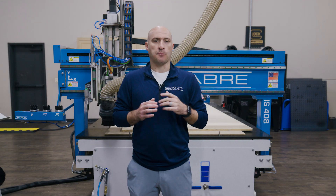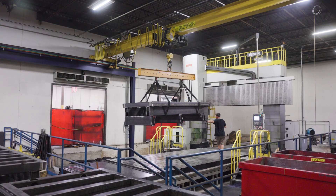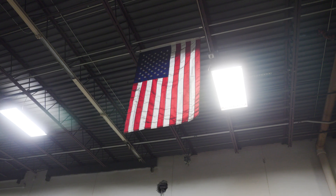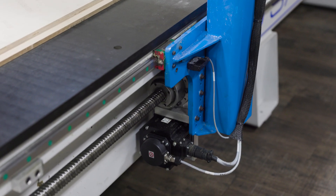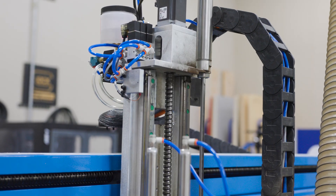What sets the IS series apart is its construction. It's built with a large oversized tube steel frame — engineered, fabricated, and assembled right here in the United States. Because of the rigid frame, the IS series uses a ball screw drive system on all three axes.